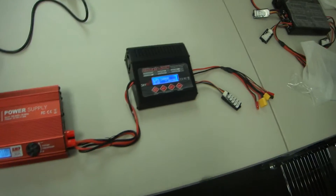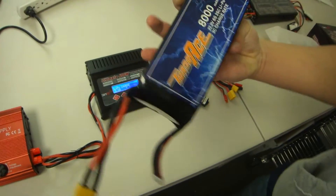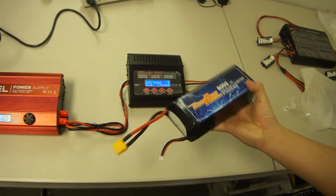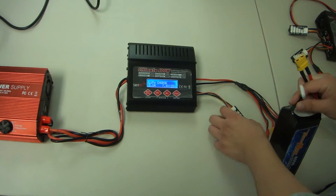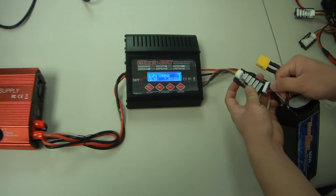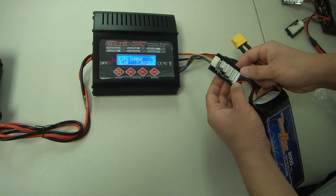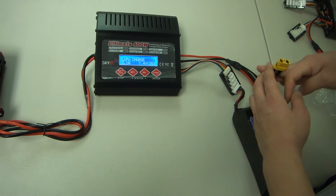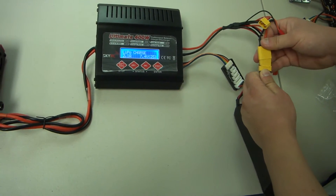You're going to get your battery. For our demonstration, we have a 6S 8000mAh battery. You're going to take your white plug, which is called the balance plug, and plug it into the one that will fit — this one will only fit into the 6S slot. Then take your XT90 connector and plug it into your all-in-one cable.